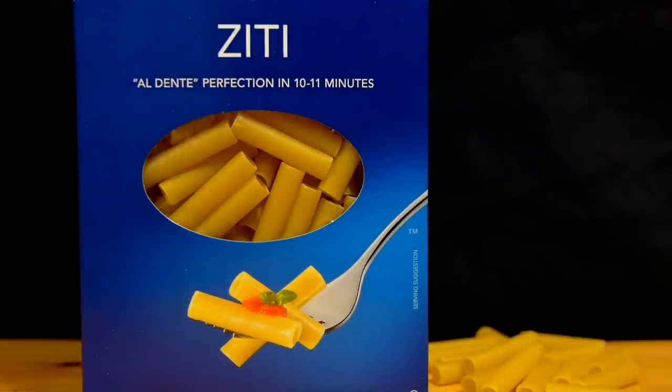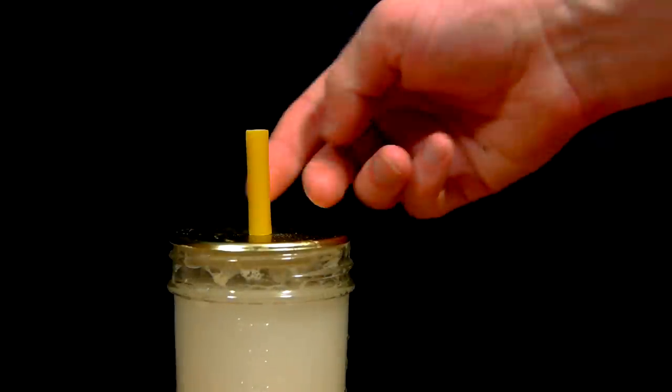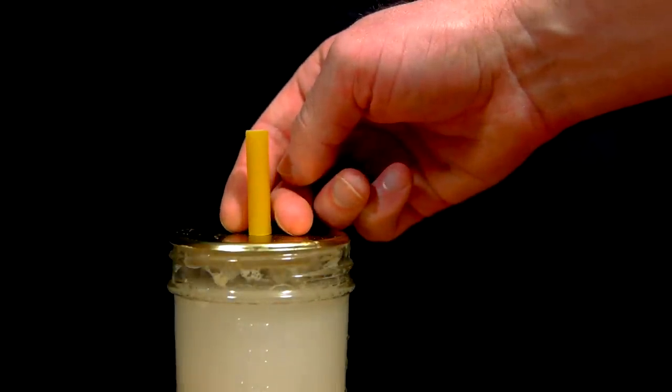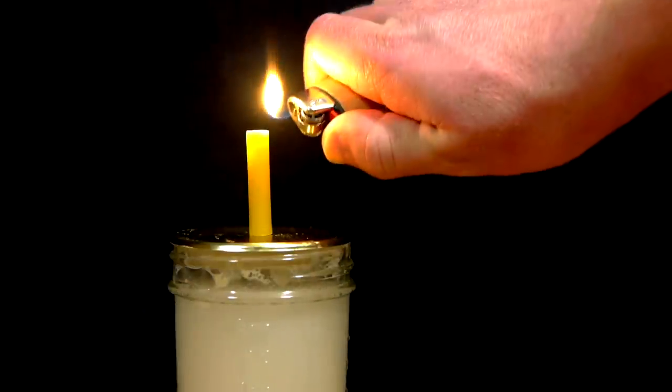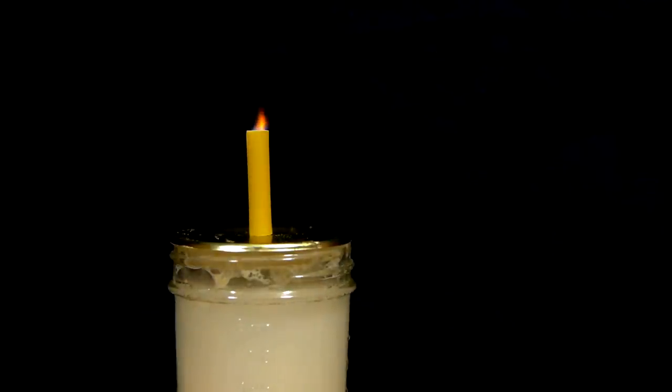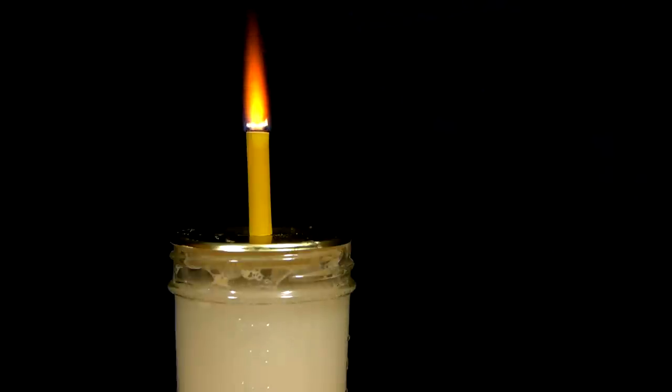The fuel source — this large flat-ended pasta that I found at the grocery store — is placed over the hole in the oxygen generator so that the gas is flowing through the center. Now with safety glasses equipped and no fire hazards nearby, the end of the pasta can be ignited. The fire burns steadily through the core, thanks to the flow of oxygen coming from the generator.